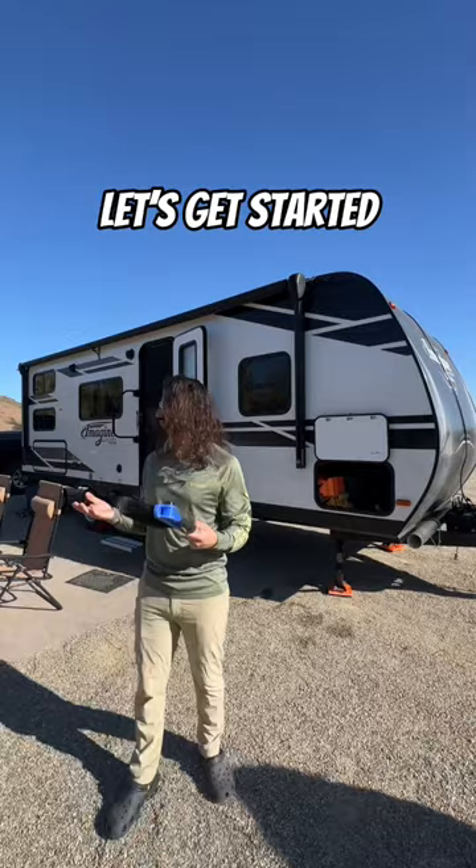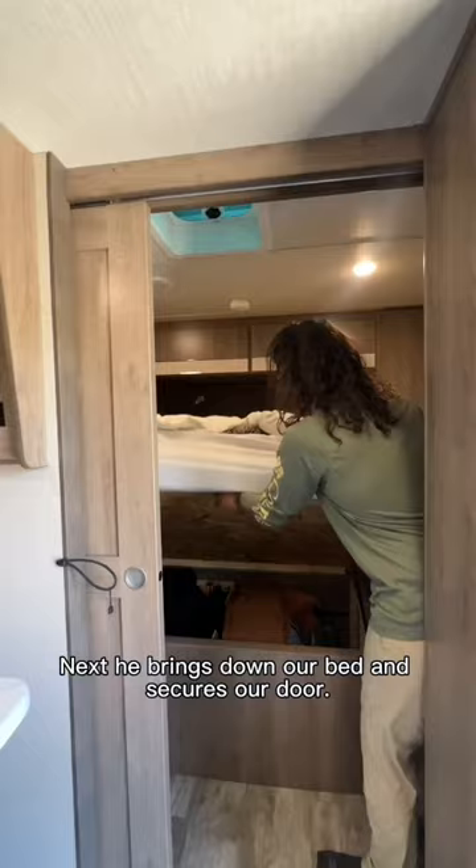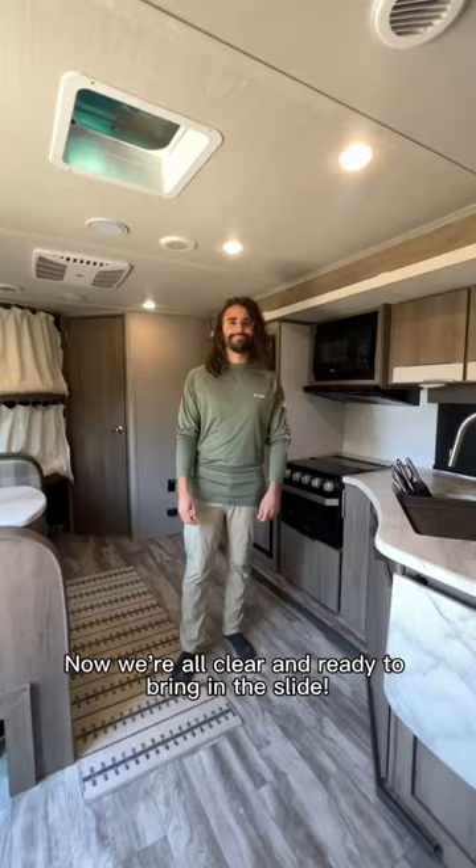Inside, George is making sure the counters are cleared so nothing falls off while we're driving. Then he pushes in the TV so that it doesn't get damaged when we bring in the slide. Next he brings down our bed and secures our door. Then he does a quick sweep to make sure the slide is clear of debris. Now we're all clear and ready to bring in the slide.